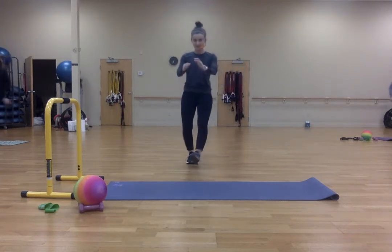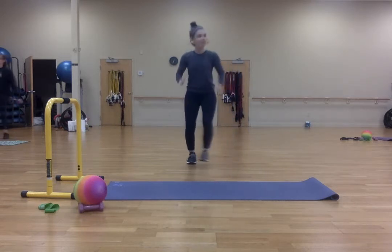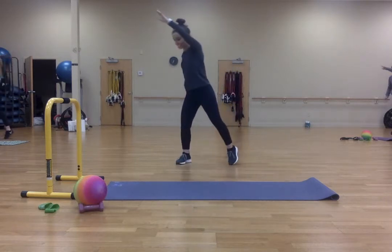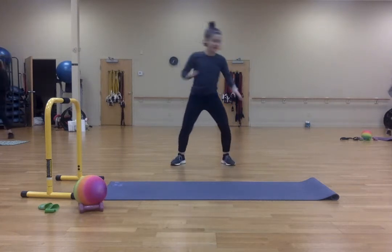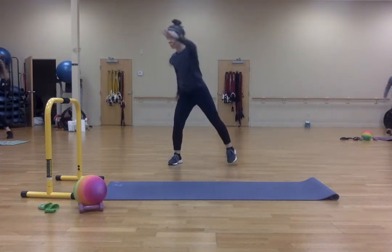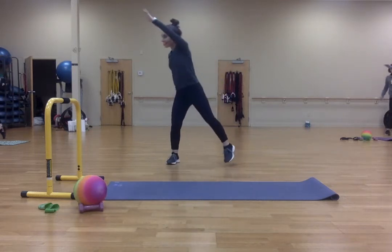Now let's stop working. Keep this forward. Five, four, three, two, and one. Reach to the corners. One, two, three, four, five, six, seven, eight, nine, ten.